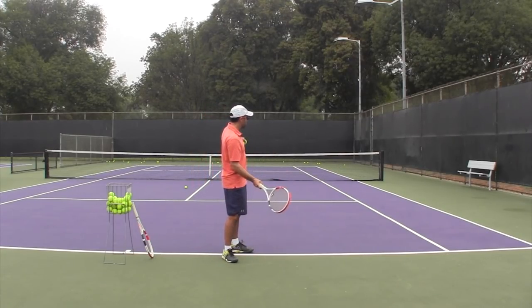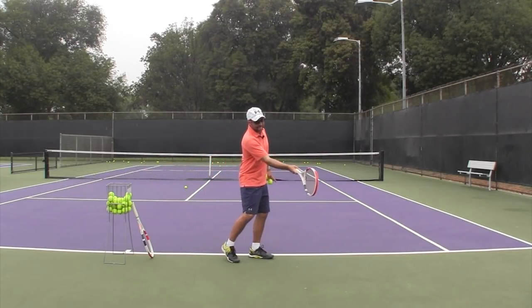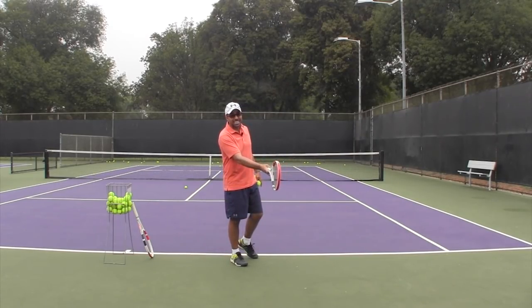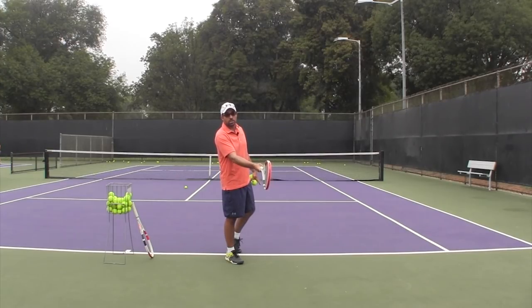I'm going to show you first from the side view and then hit a few balls. At contact there are some different styles — some players have a straight arm like Nadal and Federer, others have a slightly bent structure, which is in my opinion the easier and better one to learn. Remember, Federer and Nadal — and Djokovic — are not the everyday tennis player. The slightly bent arm structure makes sure that you can lift from the shoulder.